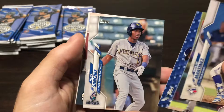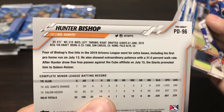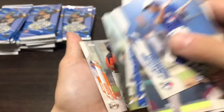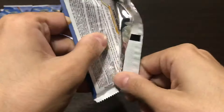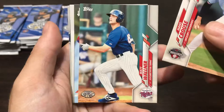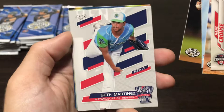We have an Antoine Kelly Pro Debut, Jesus Sanchez, Sammy Ciani, and a Hunter Bishop. I believe Hunter Bishop was a relatively high draft pick — drafted by the Giants, number one in June 2019. So that's a nice one. Nothing huge in those packs, so we're looking for some of the top draft picks. Getting into this next pack, we have a Hans Krauss, Matt Walner Pro Debut, Ethan Lindo, and Brenna Malone.